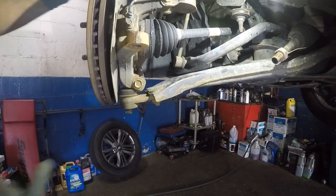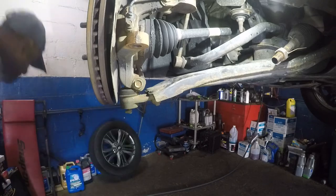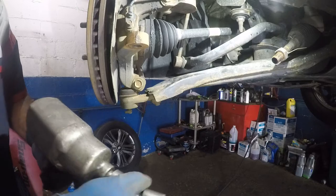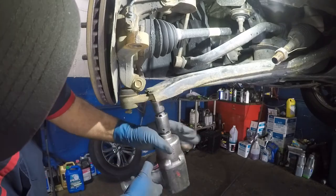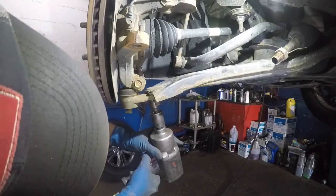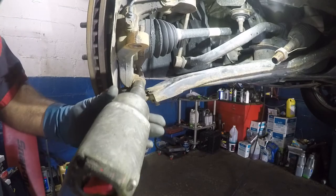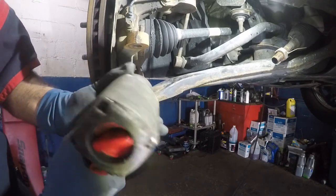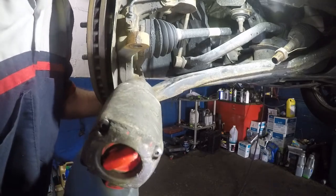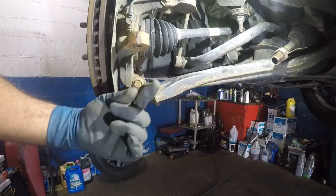Next step we're going to get our impact gun. We're going to bang this out — there are two bolts down here — and bang this out. Let's take this little guy. Bang. And then we got this little guy. Oh, big mistake — I wasn't even looking on the opposite side. You have a nut and you have a cotter pin.